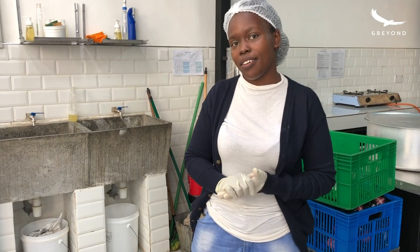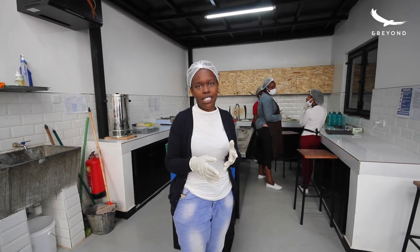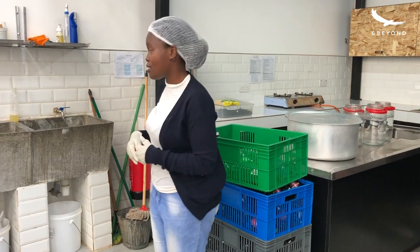Kombucha is a fermented drink and the process is in three stages. We have the first brew, second brew, and the straining. So let me take you through the first brew.